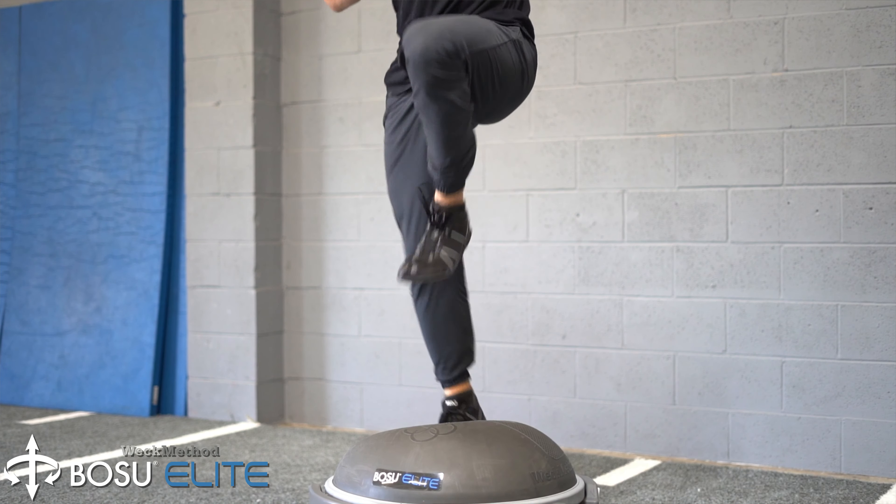The Bosu knee driver is an excellent drill for development of proper sprint mechanics and development of foot and ankle strength in runners. Focusing on maintaining posture and pulling the heels to the hamstrings, the elastic return from the Bosu Elite will teach you to be extremely fast with your feet.